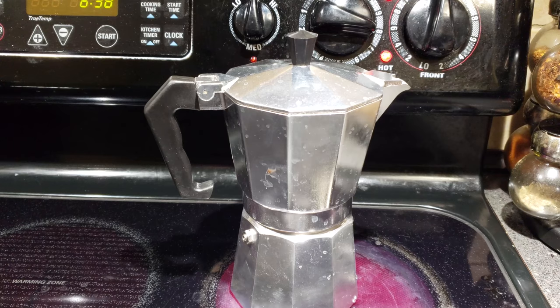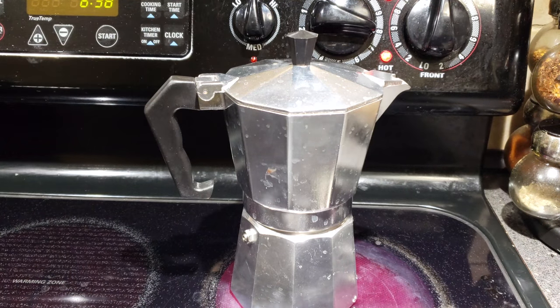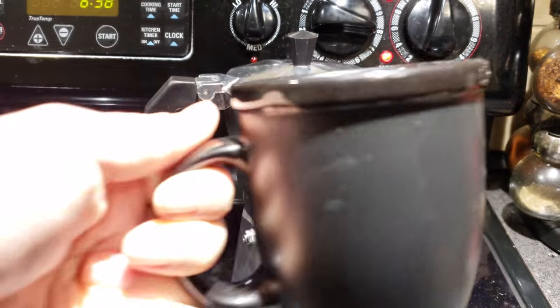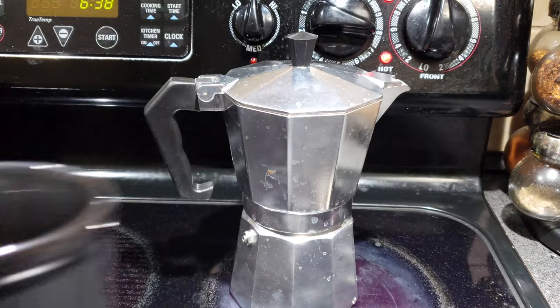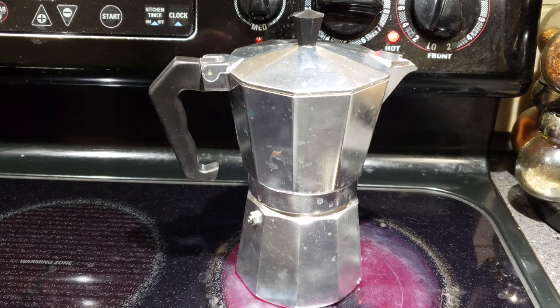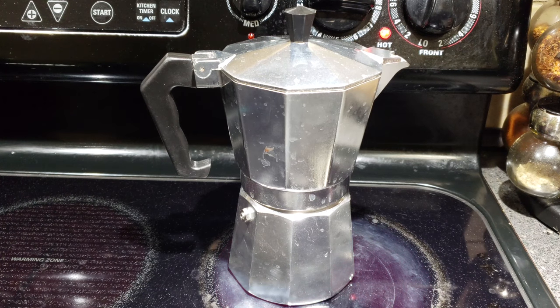Getting back to what I was saying — this is supposed to be a six-cup pot, but it's really only enough to make just one cup of coffee, about a general sized coffee mug's worth. If you need to make more coffees, I would highly suggest getting a pot that's much larger.